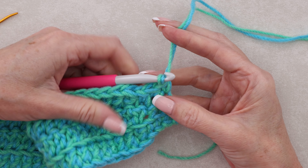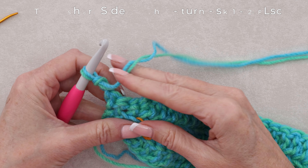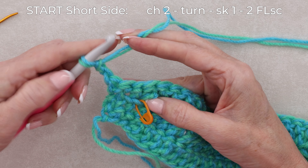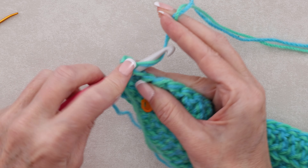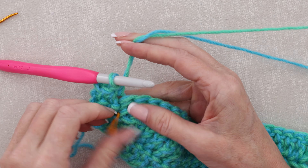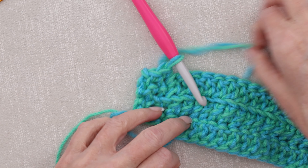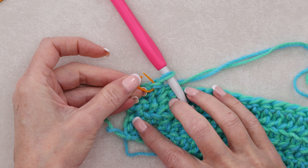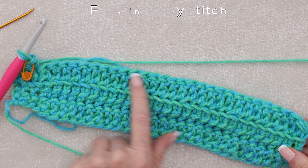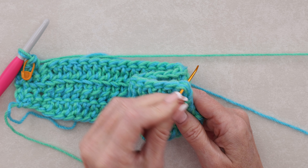Now to turn and come back, chain two — that counts as our first stitch. Turn your work. We're not working into that stitch because our chain counts as the first stitch. We're going to work into the second and third: front loop only single crochet into the second stitch, and front loop only single crochet into the next. Go ahead and move that stitch marker up to those front loops of the stitch you just made. Now continue all the way along with front loop only double crochet into each stitch. I'll meet you when we get to the end of the row to make that last proper double crochet.